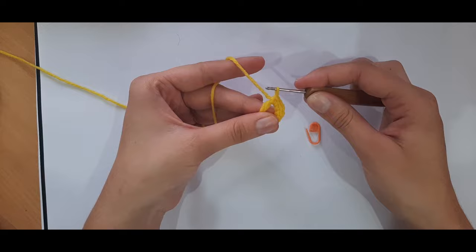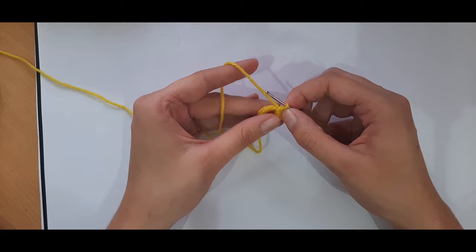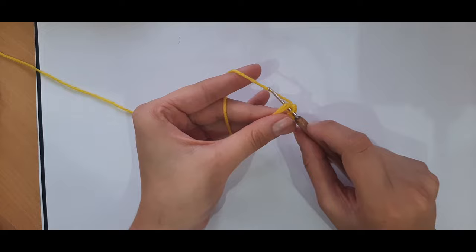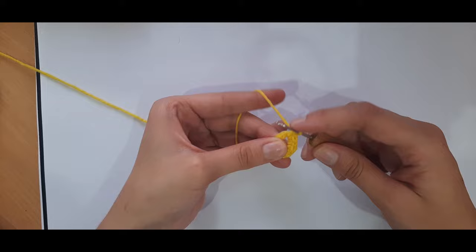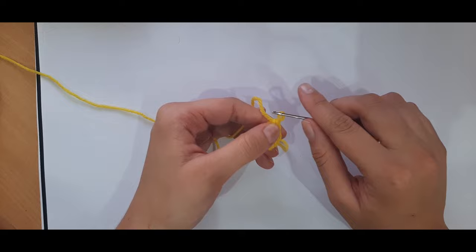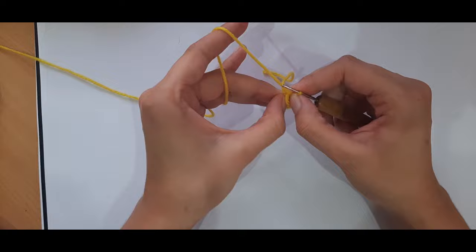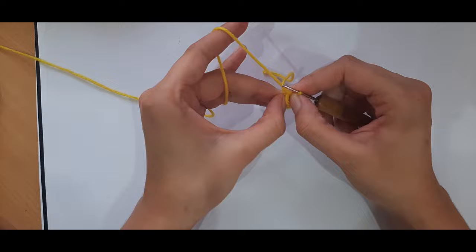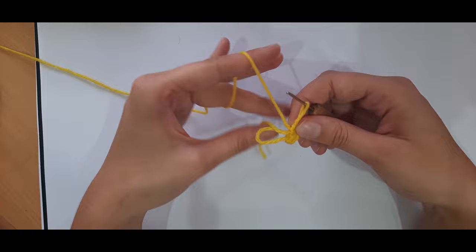Yarn under is when you hook the yarn and it goes underneath the hook; yarn over is when the yarn is over the hook. So I've done one through six single crochets. Now pull on your tail end and one of the two loops will cinch closed. Pull that loop, then pull the one that closed first, and the second loop will close. Then pull on your tail end again to close the remaining loop entirely.